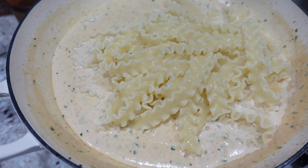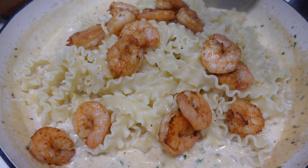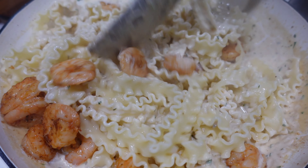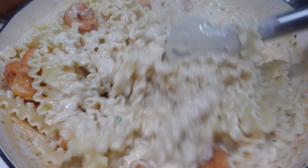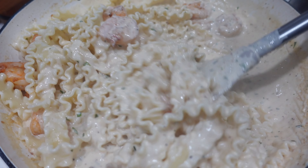Now it's time to go in with that pasta that we cooked till it was al dente. Then we're going to add in our shrimp on top and give all of this a nice mix. The sauce turns out perfect, but if it's a little too thick you can always add a little bit of that pasta water — about a tablespoon or so — until it reaches the consistency that you want.